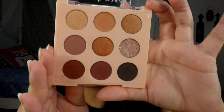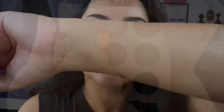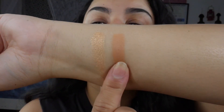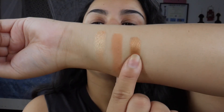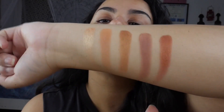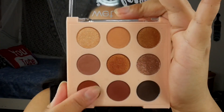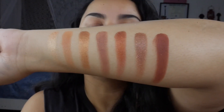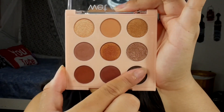Just like the Be Mine Honey palette, this does not come with shade names — it just comes with numbers on the back, one through nine. So we're gonna head off into number one through number nine.